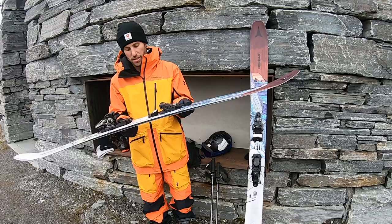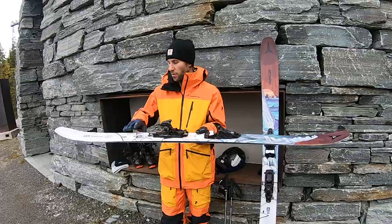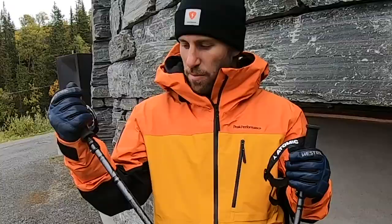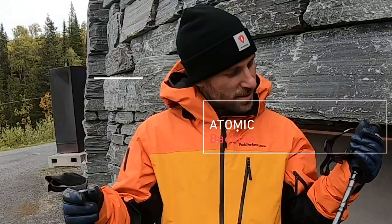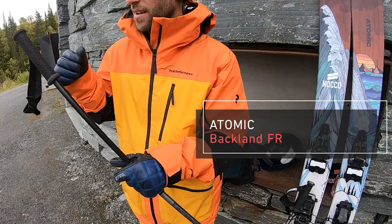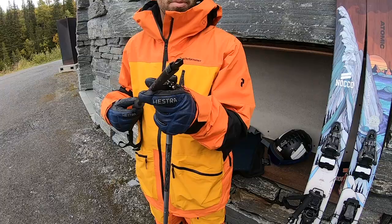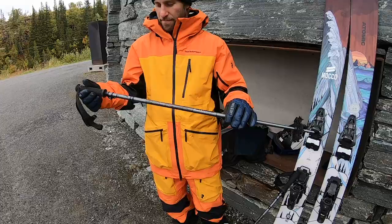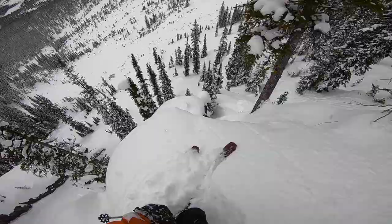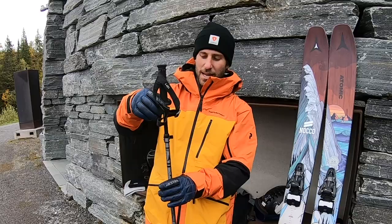With a full rocker ski, you can have the bindings more in front, so the binding is quite centered. Atomic pole — it's also designed and developed by Chris. This one has a minor screwdriver in the right pole, and a plus in the left pole. It's a really nice pole, it's aluminum. Most touring poles taper like this, but this is upside down, which makes it stronger.